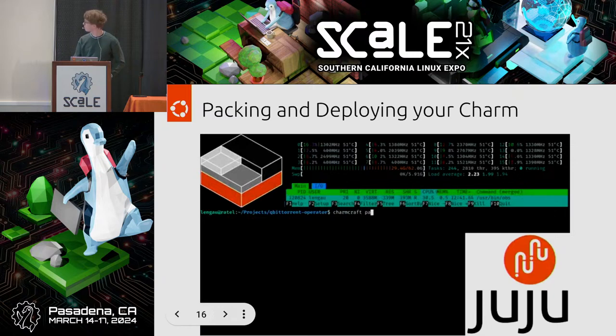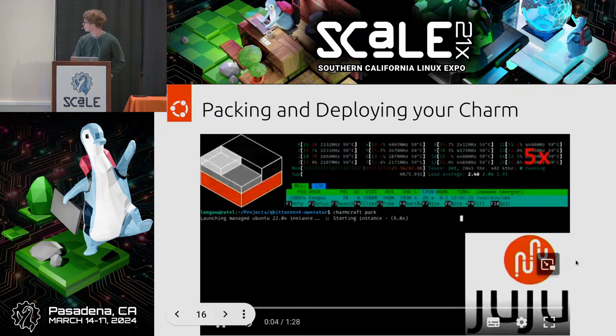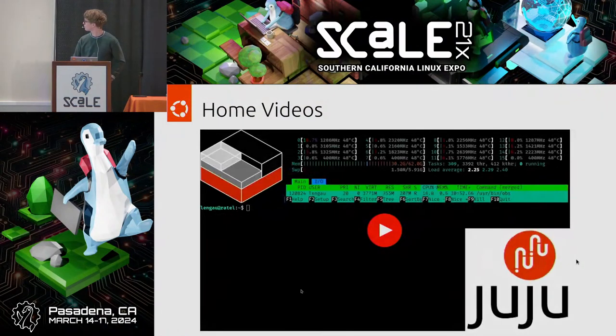We support Ubuntu LTS, CentOS 7, and Alma Linux 9 currently as the machines that charms can run on. It's per-backend how that gets downloaded — LXD will download the Ubuntu image once and then use that to fire up new containers. As for Arch support — we don't have it yet, but we will be happy to accept PRs. I am the maintainer for CharmCraft and I'm definitely happy to accept PRs on that front.